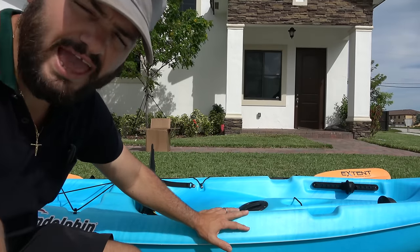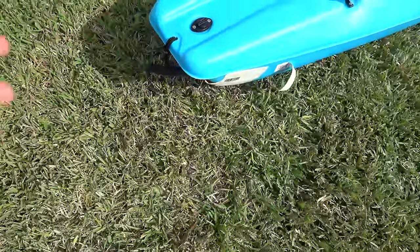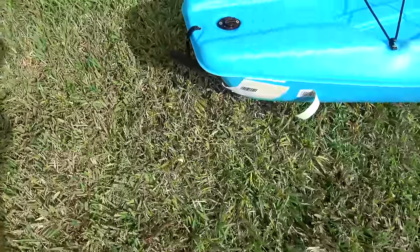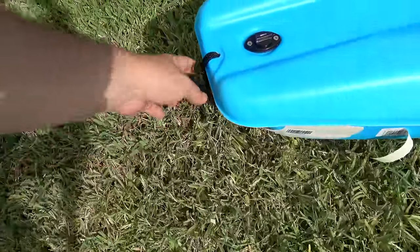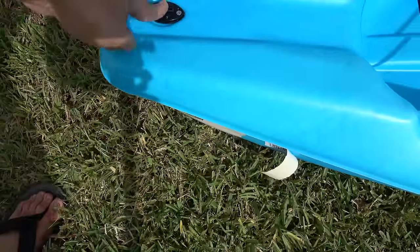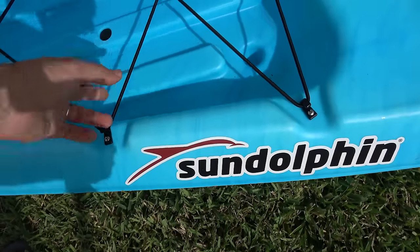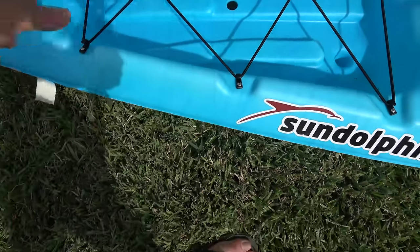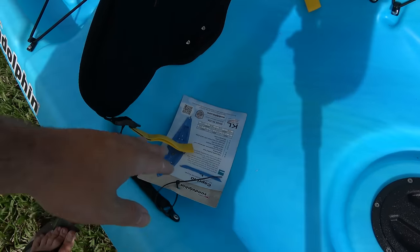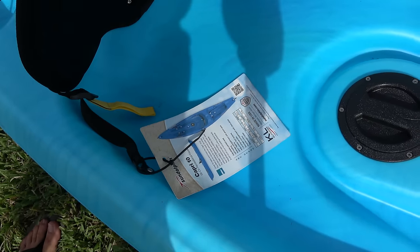Let me give you a walkthrough of this kayak. This kayak right here — its MSRP is about $300, but you could get it cheaper. I've seen it online for $225. It has a nice carrying handle right here on the back. Drain plug — I wish it was under it, not over it, but you could make it work. Nice decent-sized tank well because this is not a huge kayak, but it has a lot of storage. The seat, of course, is not the best — you just have the back rest.